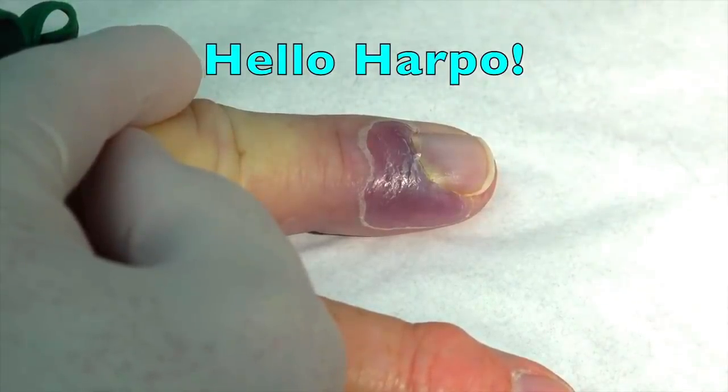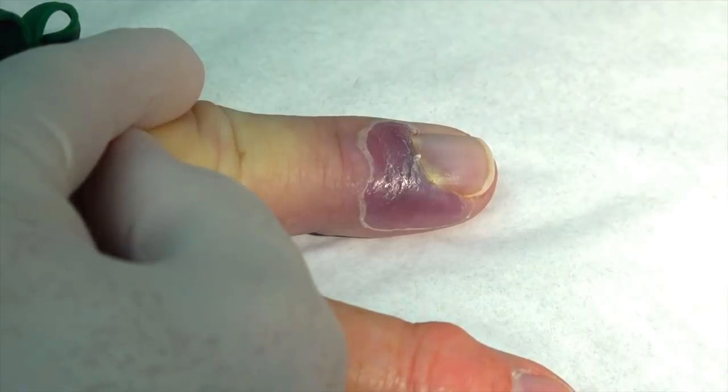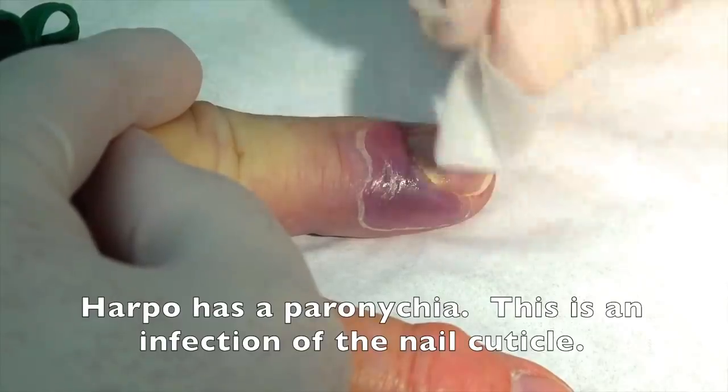I believe I got it from some nasty water that was under some wood flooring I was pulling up. Okay, and you abraded it, cut it, scratched it? I don't remember abrading it, but a couple of mornings later it was like a big blister around my cuticle.